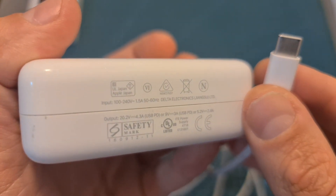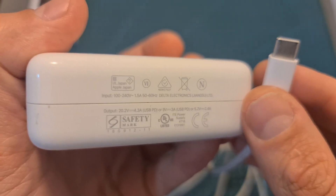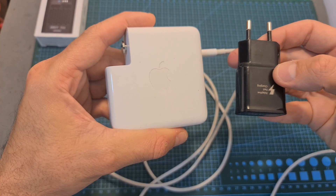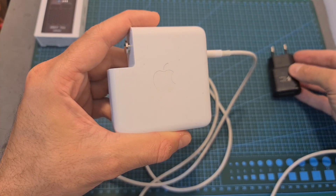Now let's test my MacBook Pro charger, and you are probably not going to be surprised that it can charge 4S batteries at 6 amperes. So as I just mentioned, make sure to use a proper power source.